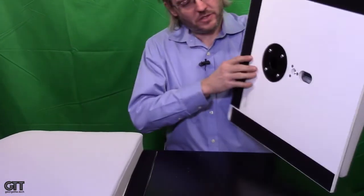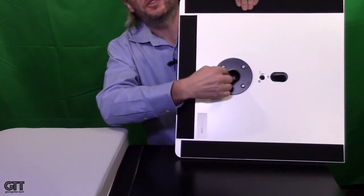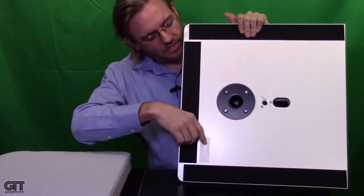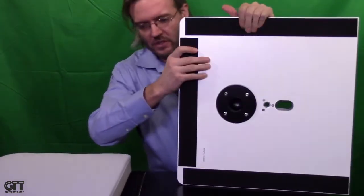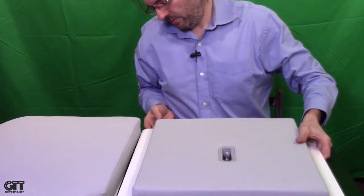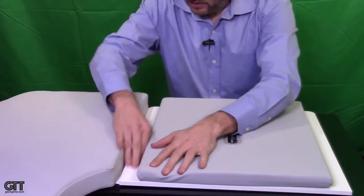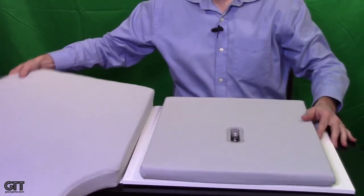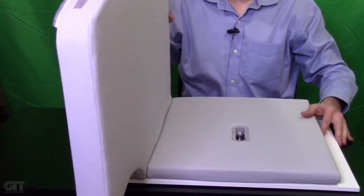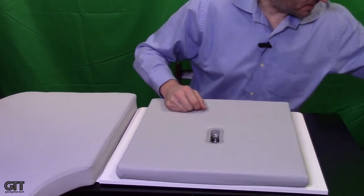Very thoughtfully designed and packed, I have to say. Now we can actually see the mounting plate where the speaker stand enters on the rear of this unit. We'll go ahead and lay this down onto the Velcro strip to Velcro strip, and now those two are firmly attached. So we have a start of the booth — first two pieces assembled. Next is the opposite side, and we'll do the same thing.